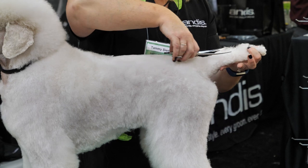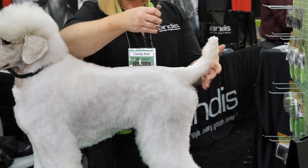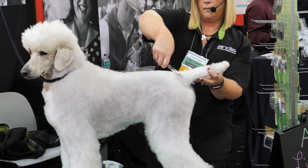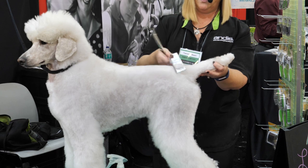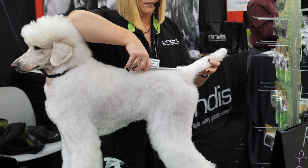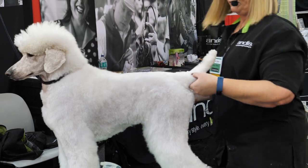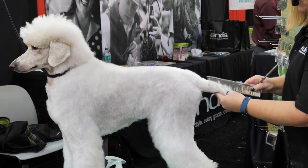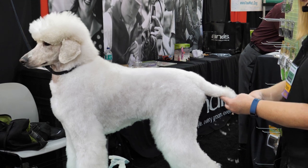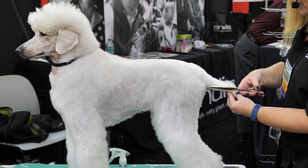It's rounder at the tip. I like to part the tail in the middle, and whatever hangs off on this side I'm just going to cut a straight line — and this side as well. It should be thicker at the base of the tail than at the tip.